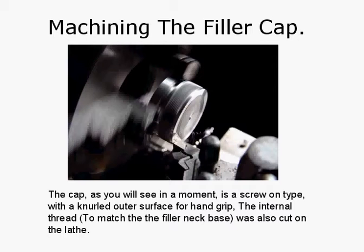This is the machining of the filler cap — it's just a screw-on cap. The internal thread cut in here was to match the filler neck. The cap is a screw-on type with a knurled outer edge for hand grip. The internal thread to match the filler neck base was also cut on the lathe. You're not tied to any particular size or thread — you just pick what you want: UNC, UNF, whatever. It's up to you.